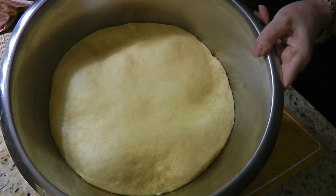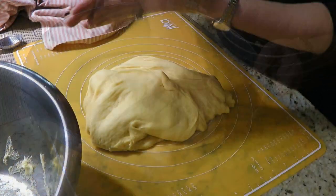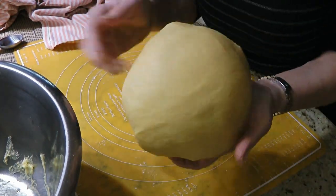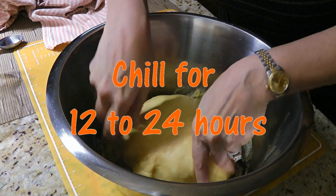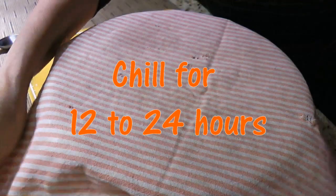See? Perfect! This is exactly what we're looking for! We'll punch our dough to deflate it, and once again with our floured hands, we'll form a ball by pulling it under. We'll return it to the bowl, cover, and this time we'll transfer to the fridge for 12 to 24 hours.